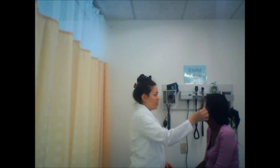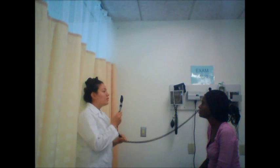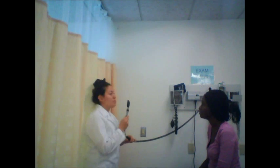Now I'm going to perform the cover and uncover test, which checks for a lazy eye. Please focus on the curtain behind me. Good — no lagging. Continue to focus on the curtain. Good — no lagging. You don't have a lazy eye in either eye. Now I'm going to use the ophthalmoscope to perform the corneal light reflection. Please focus on the curtain behind me. Light is reflected in both corneas, which is good — we want that.